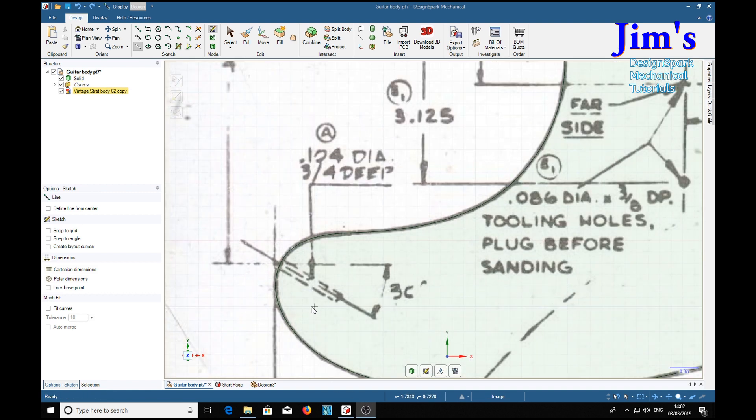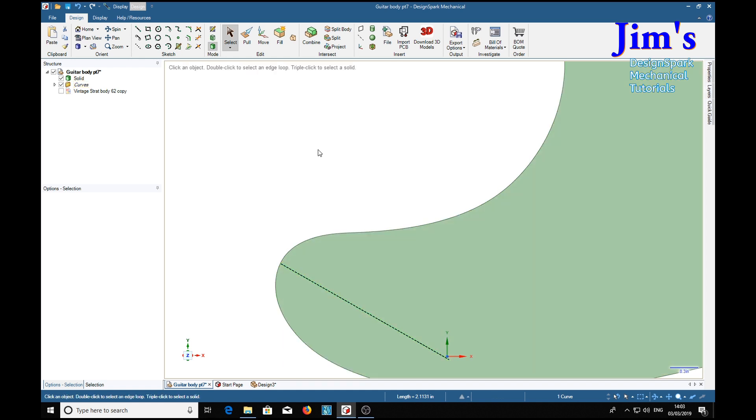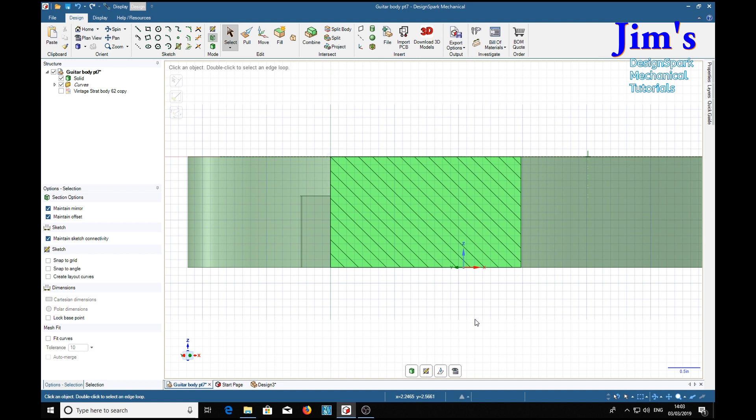Now comes the tricky one. Down here we have to put a hole at an angle of 30 degrees on a curved surface, at half the thickness of the body. So we need some construction lines — construct and start it here, drag it out, then tab to the angle: 30 degrees. Now we can go to design mode, take away the drawing, and use select mode to choose our construction line. We want a section on that — X and V — and we've got a section along our construction line.